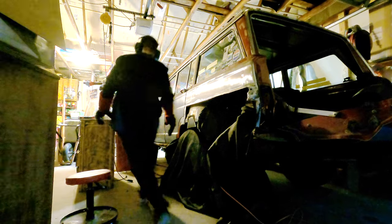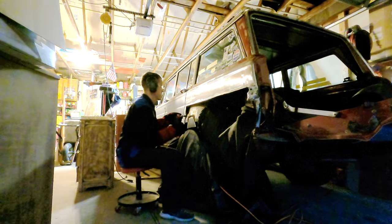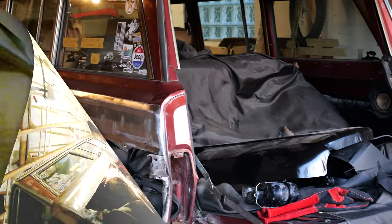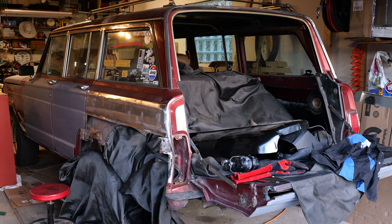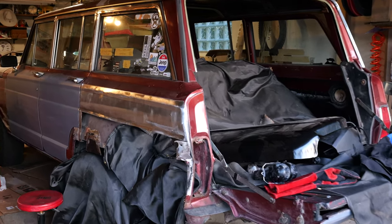Overall the patch doesn't look too bad. There will be around two more rounds of welding to fill up all of the holes that are still needing to be filled. The patch doesn't sit perfectly flush — I messed up, that was my fault — but at least it'll be hidden, no one will ever see it. It's not all that bad.